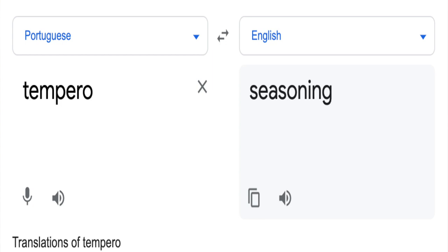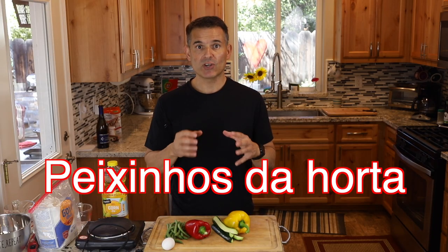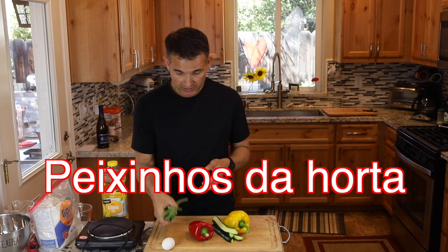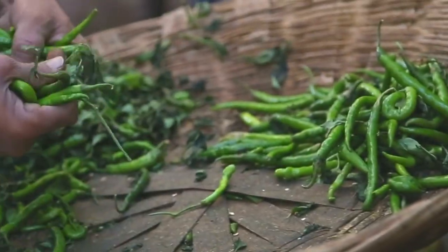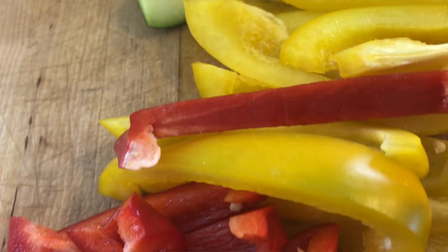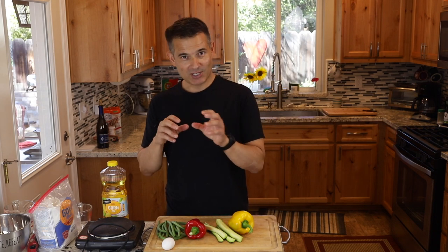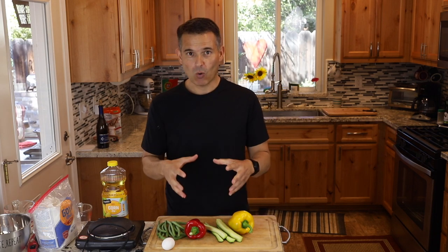One of the classic dishes made with this batter in Portugal is called 'Peixinhos da Horta,' which means 'little fishes from the garden.' Traditionally it always has green beans, and then sometimes other vegetables are introduced. Today I'm going to use some red bell pepper, some zucchini, and some yellow bell pepper. It's a really simple batter to make.